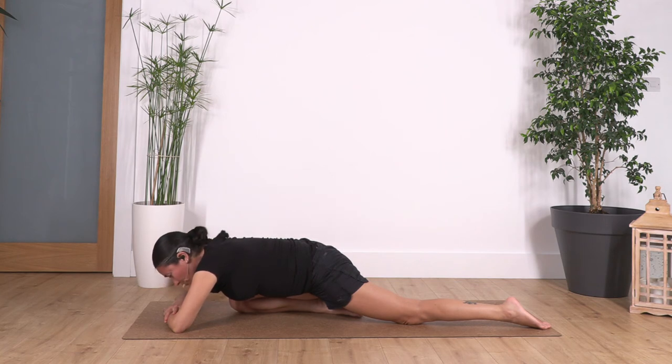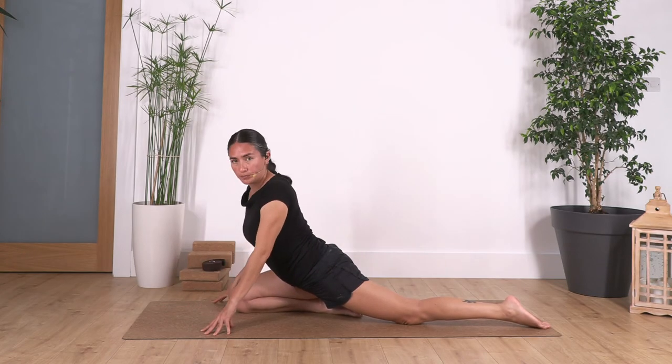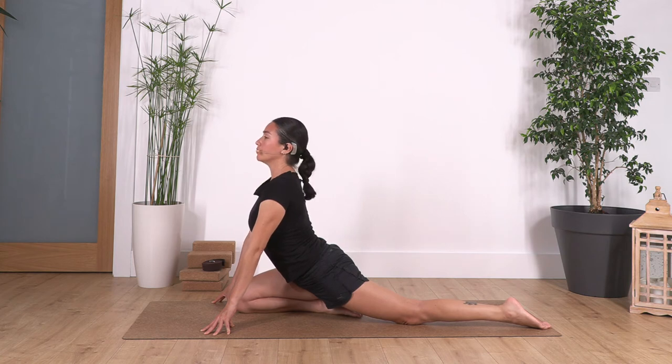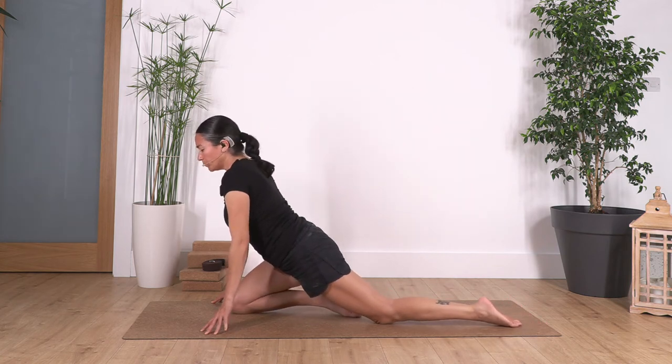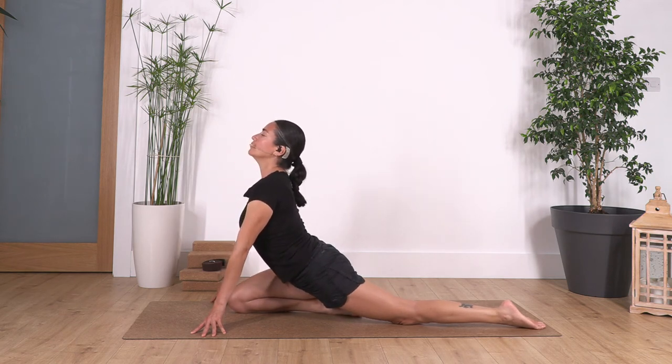Now engage your tummy to raise your torso, press with your feet and raise your chest as much as you can. Try to come onto your fingertips and elevate your tummy — go as far as you can. We hold here for four, lifting your tummy, open your chest, elbows in, for three... feel a nice stretch in your tummy, two... and just one more. Bring your hands onto the floor and push yourself onto all fours.